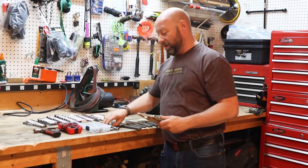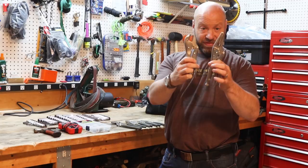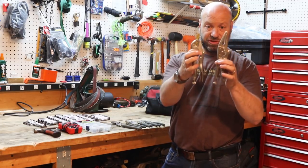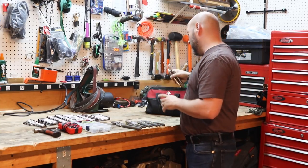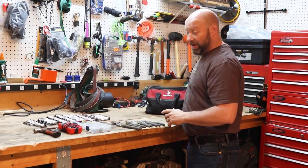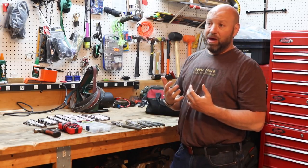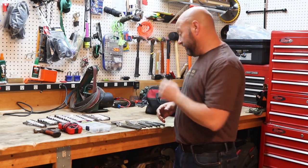Vice grips are important. I have a two-pack kit like this for you. These are both very valuable — the flat nose and also this version. Having these vice grip sets, you will find that you use them all the time. When I first built my kit I did not have those. Somebody recommended them, I went out and bought them, and I use them now all the time.